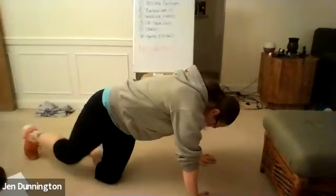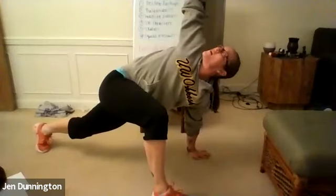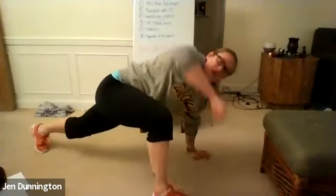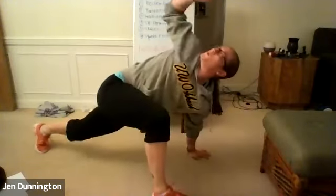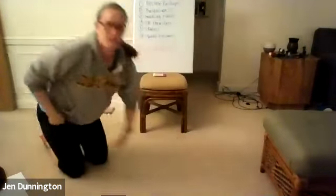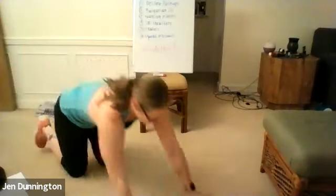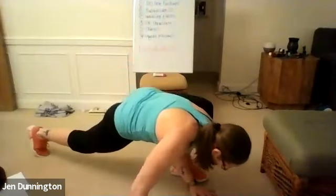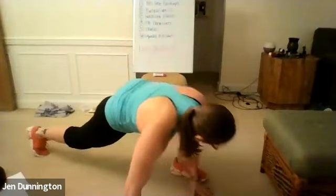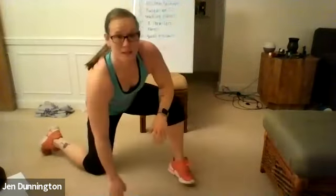Next we're going into Spider-Man stretches. Up into plank position, bringing that foot all the way up to your hand, dropping that inside elbow down, twisting all the way open. Five on each side. This should feel nice and good — open up those hips. Drop that elbow down a little farther each time.